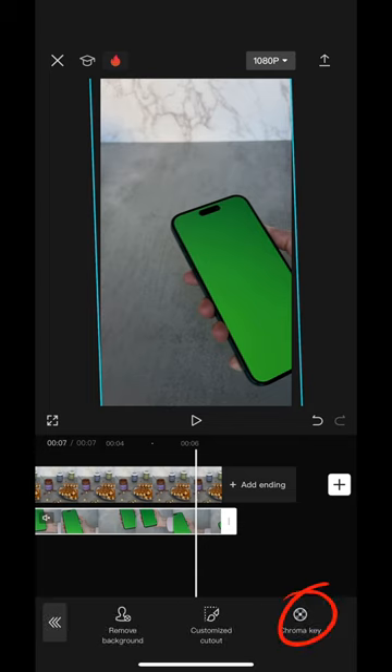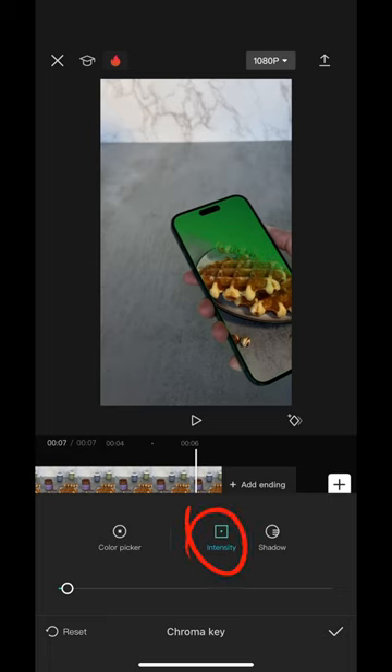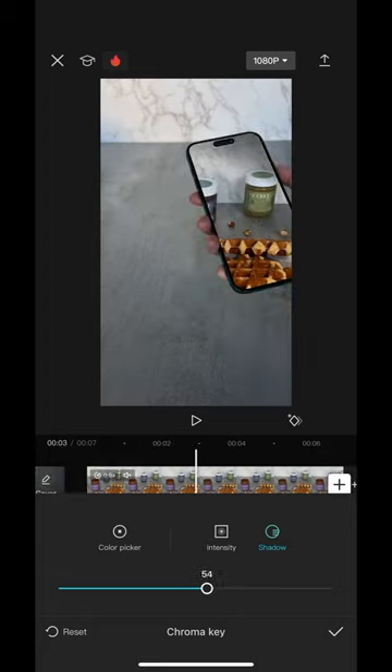Choose the cutout tool, then chroma key. Use the eyedropper to select the green area on the phone screen. Try to choose a green shade that is not too tight but not too bright, to remove as many pixels of the same color as possible. If it's not clear, try selecting another area with the eyedropper.